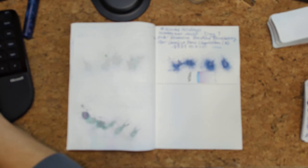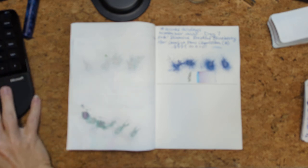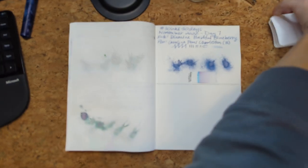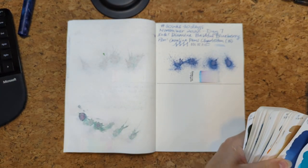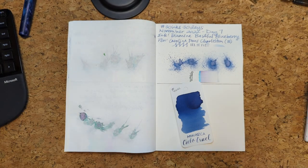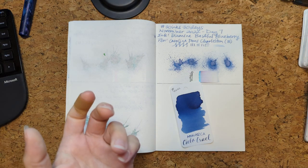Let me go into my doc here. Let's see what lucky number picks us. So it has chosen — ooh yeah, I'm happy about this. Monarca Cielo Cruel. Very happy about this, as somebody who loves blue, obviously.